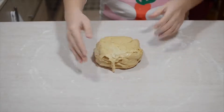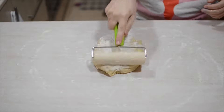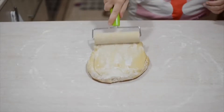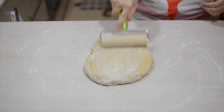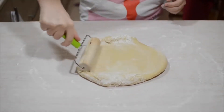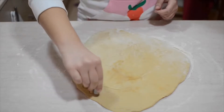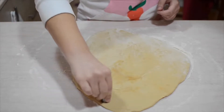Once everything has been well mixed, lightly dust your work surface with flour to stop the dough from sticking and roll your dough out until it's about a centimeter in thickness, maybe a little thicker. I also added some extra flour on top of the dough to stop it sticking to my roller. Then just take your cookie cutter — I'm actually using the nozzle from a piping bag — to cut out your cookies.